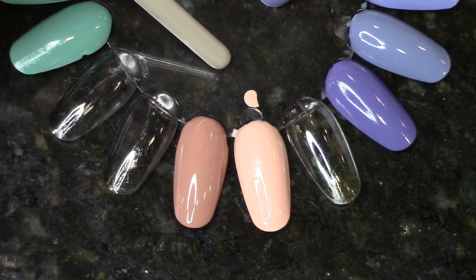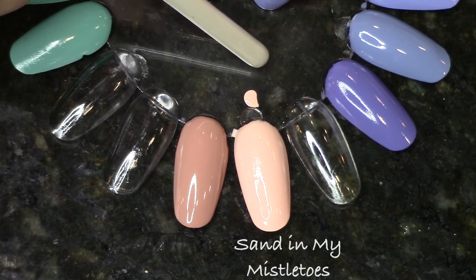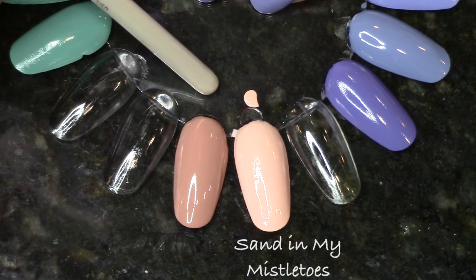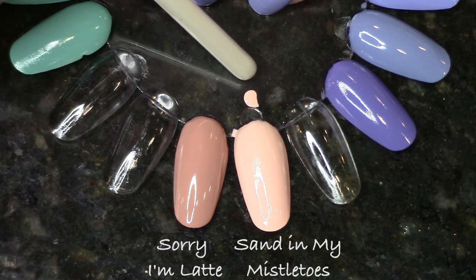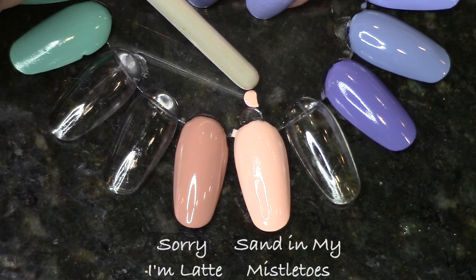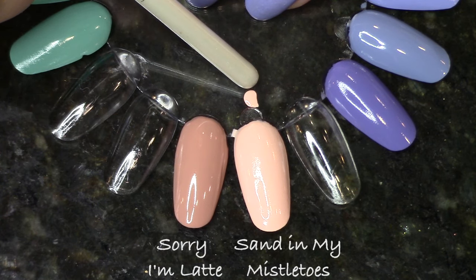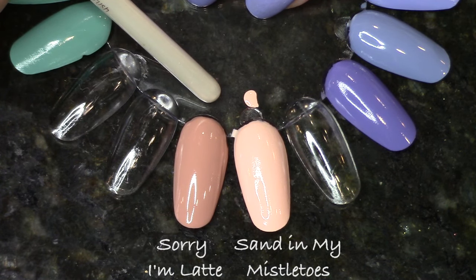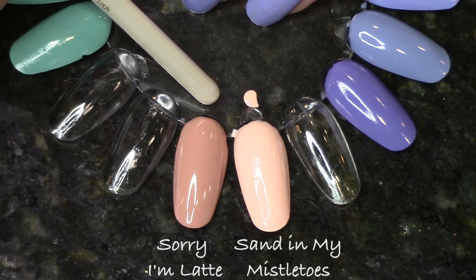Another polish that surprised me with no exact dupe is Sand in My Mistletoes. I really thought I was going to have something exactly like this, but I didn't. The closest thing is Sorry I'm Latte, which is much darker — a lot lighter and a lot more peachy than Sand in My Mistletoes. I guess China Glaze doesn't have as many neutrals as I thought. In China Glaze's own line, that's the closest I had.